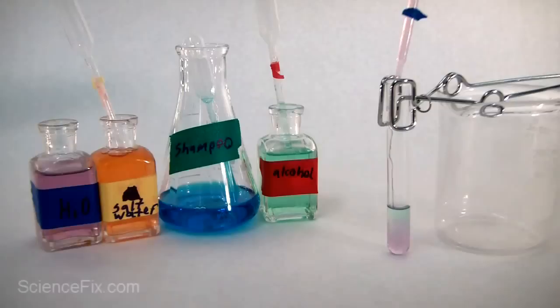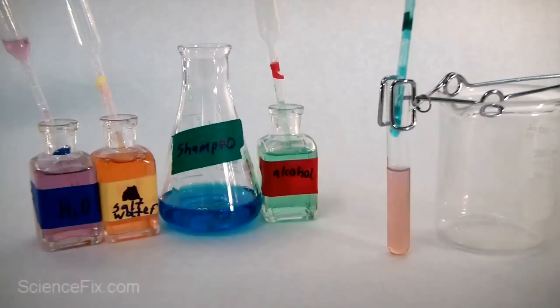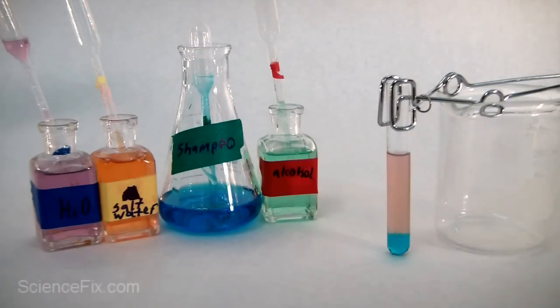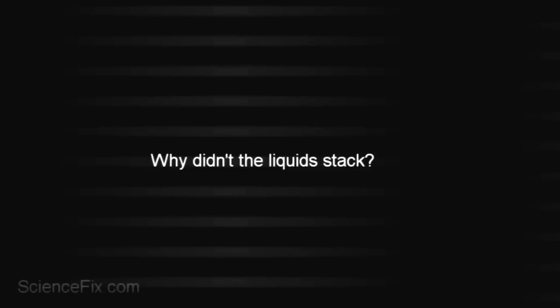Notice what the water is doing in the test tube. Next in is the salt water — notice what the salt water is doing. Last into the test tube is the shampoo — notice what the shampoo is doing. It looks like all the liquids mixed together except for the shampoo, which seems to have sunk down to the bottom.